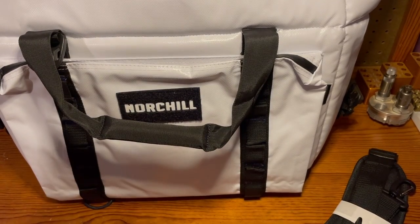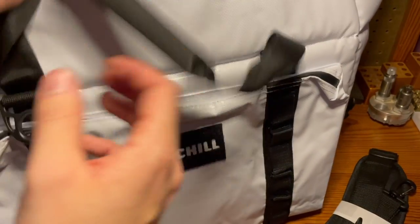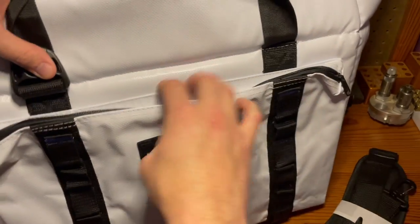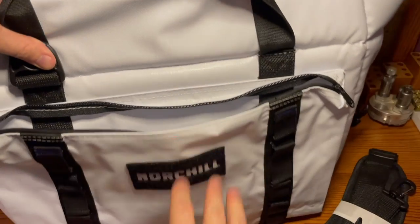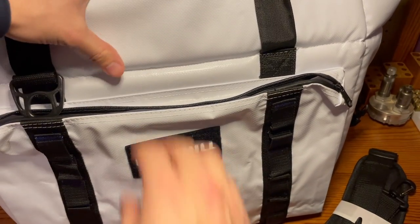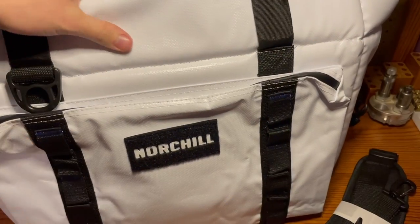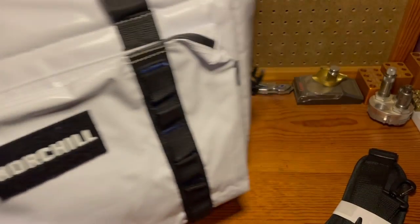This unit has three compartments — the main compartment, which is the cooler itself, and then on either side it has these other smaller compartments. I'm excited for those because I'll be able to slip some of my tackle boxes in there, so I don't have to carry multiple things when I'm out on the water, especially on the river.